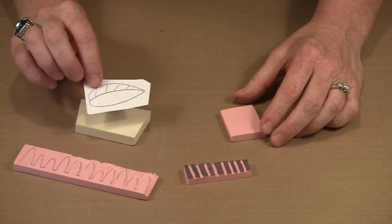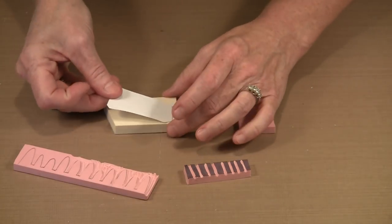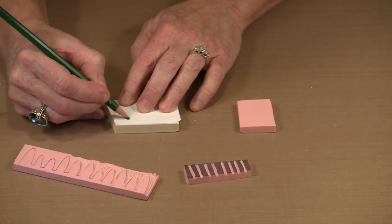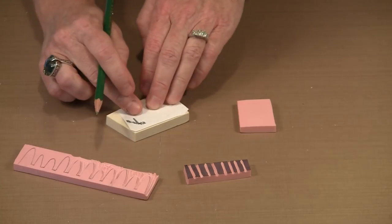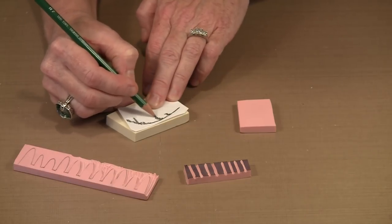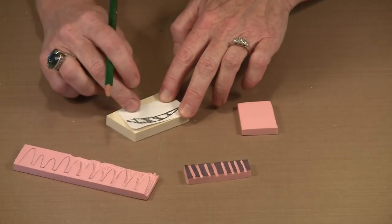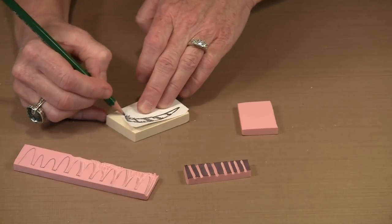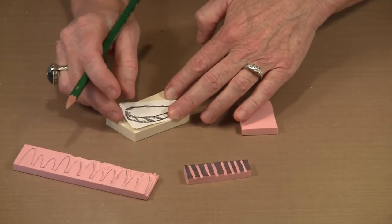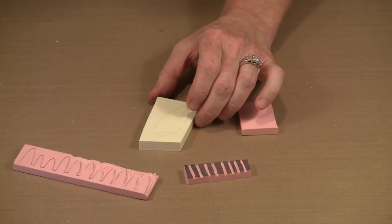Or you can draw your design with a number two pencil on a piece of paper, turn it over to center your design on the block, and then scribble over those lines with your pencil to transfer the design. This works on both Speedy Carve and Speedy Cut. You're essentially tracing the design right onto the block material, and you can reuse the paper transfer multiple times.